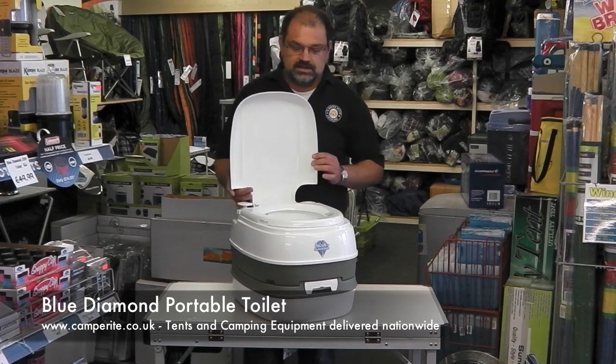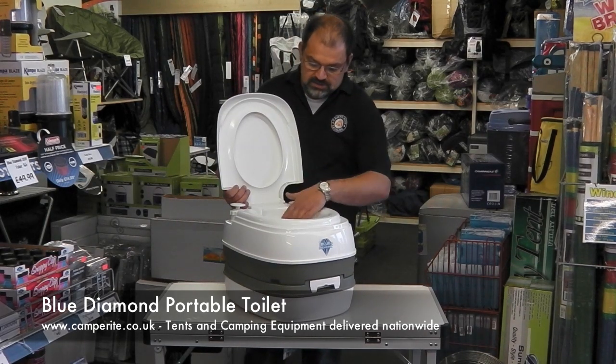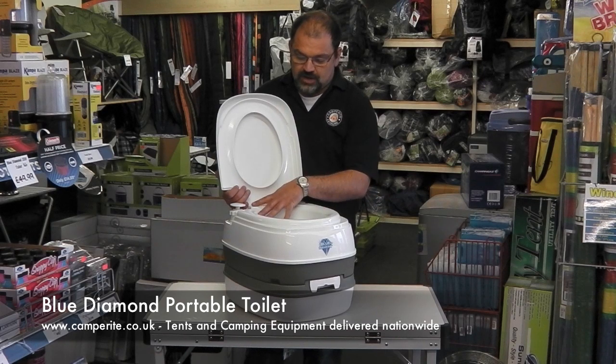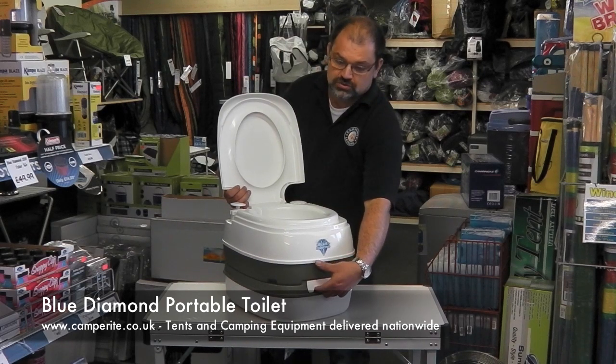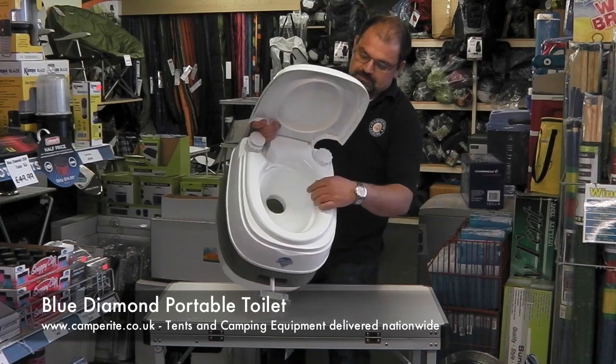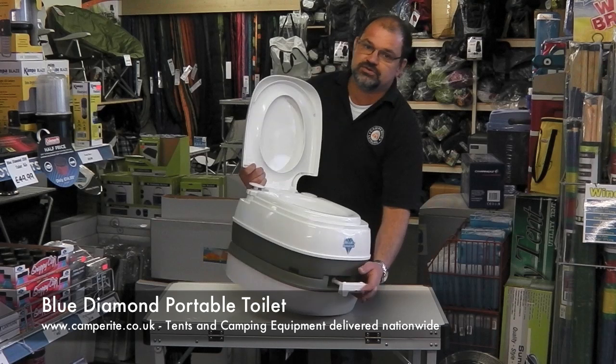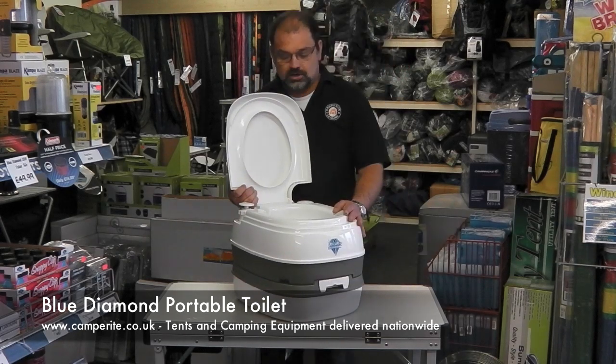First things first, lift up the lid and of course if you're a gentleman, remember to lift up the seat as well. Inside you've got a nice bowl with the flush. There is a chute or trap door — you pull the lever, that opens up this hole at the bottom here, then do what you've got to do and close it up afterwards to keep it all neat and tidy inside.